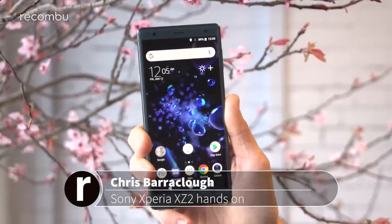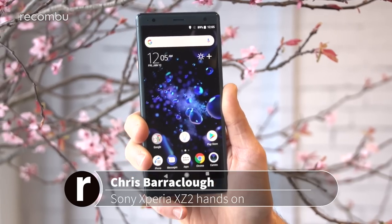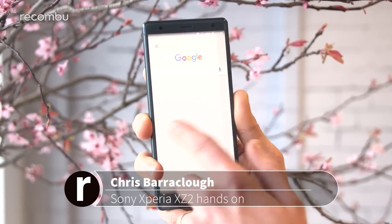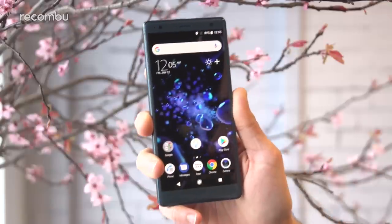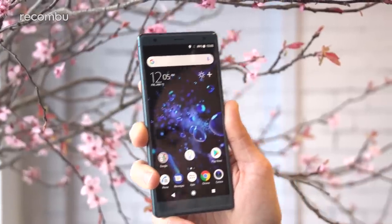Hi everyone, it's Chris from Macombu and we're here with the new Sony Xperia XZ2, freshly launched at MWC 2018. Brand new flagship Xperia handset from Sony with a revamped design, fresh new specs, and all kinds of cool new camera and display tech packed inside.